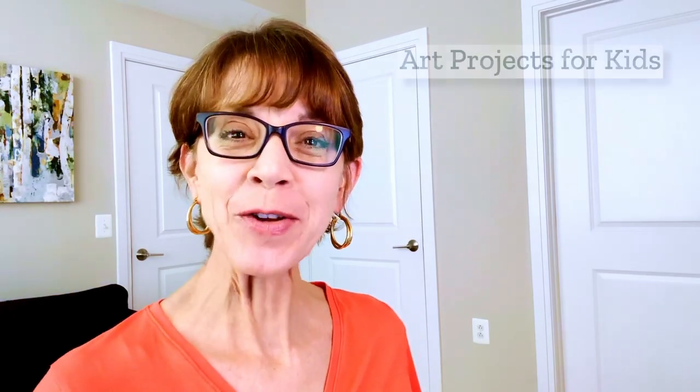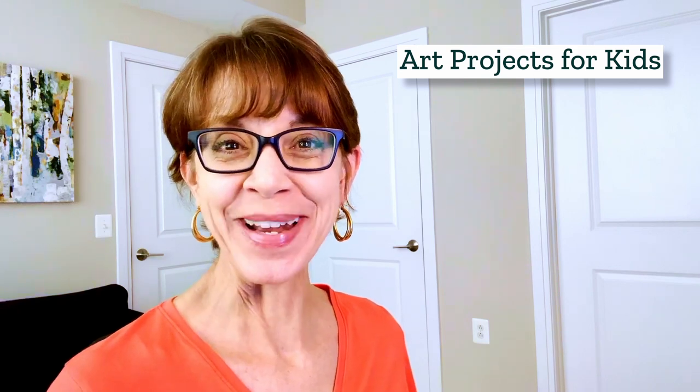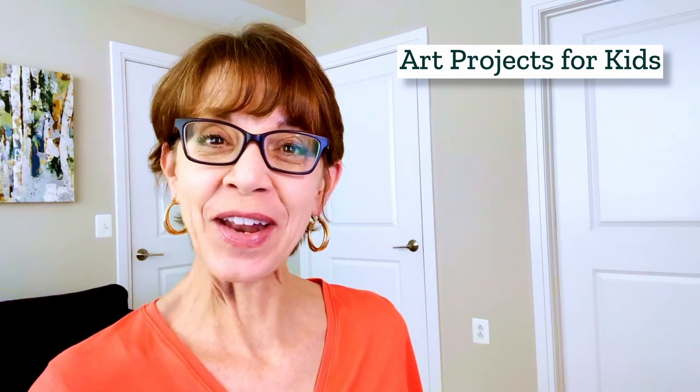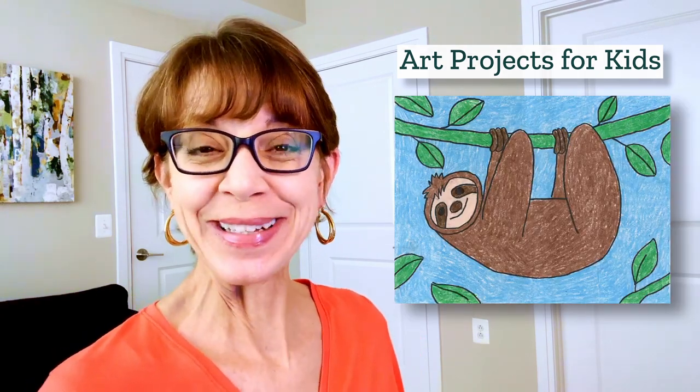Hi! I'm Kathy the art teacher from Art Projects for Kids. I do hope my website becomes your favorite place for finding easy step-by-step drawing lessons. In today's drawing video I'd love to show your students how to draw a sloth. They're pretty cute, especially when they're hanging from a tree. Let me show you how.